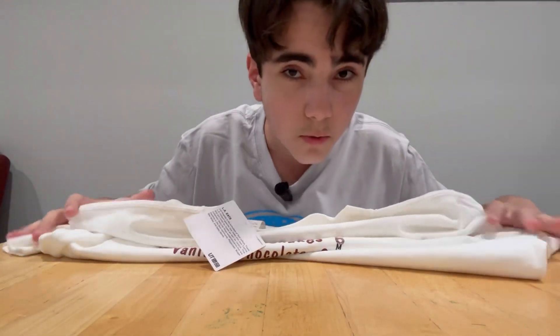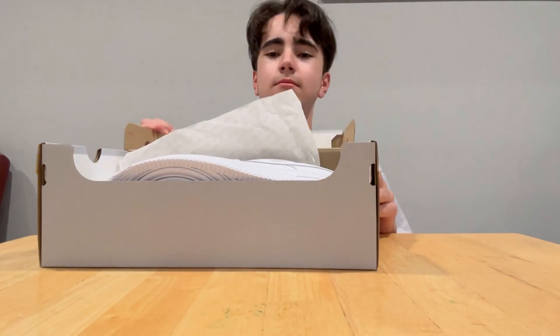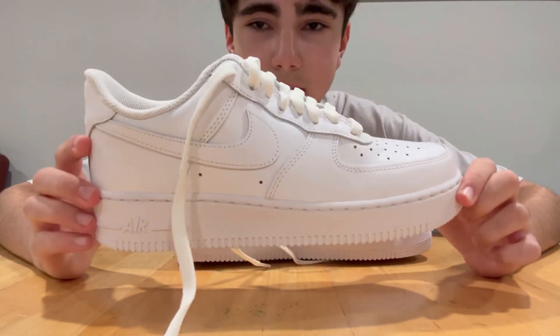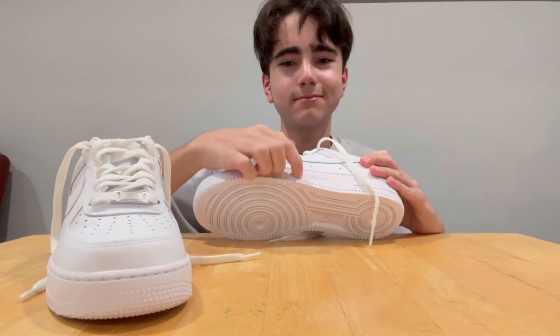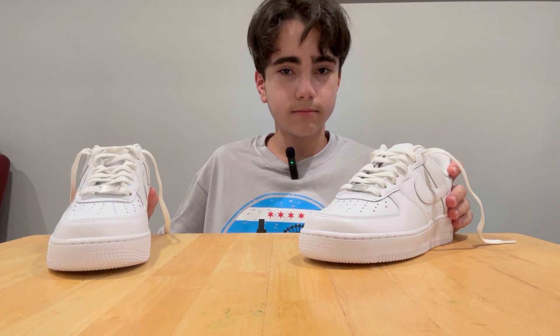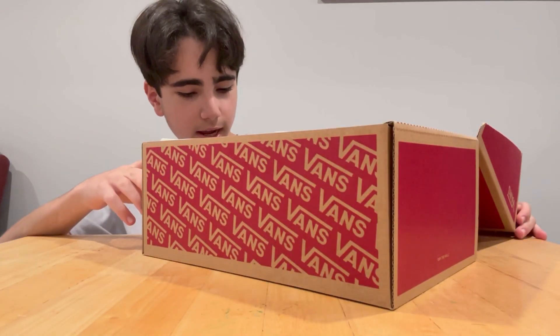Now for the shoes — I got two pairs. One from Nike and one from Vans. The first pair is Nike Air Force Ones. I got them not only because they look cool, but because they give me an extra inch of height and I would like that. They are white, but they're getting dirty very quickly — I've had other white shoes before and all of them are no longer white, some are no longer with us.